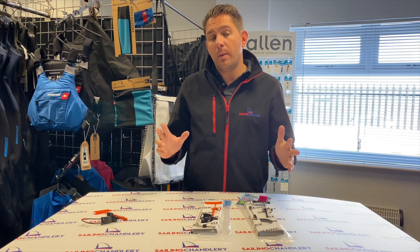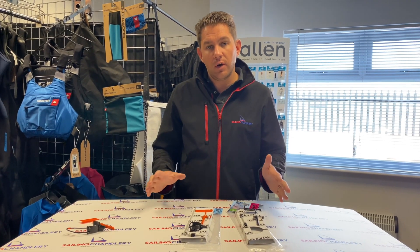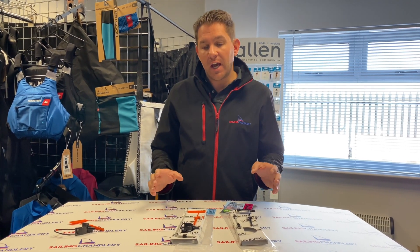Hi everyone, welcome to Sailing Charnlery. In today's video I want to have a look at two of our most popular products here at Sailing Charnlery, and that is the Hawk Wind Indicators.